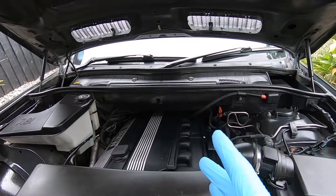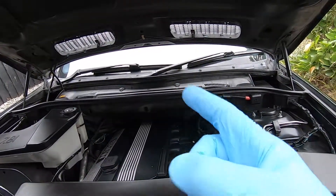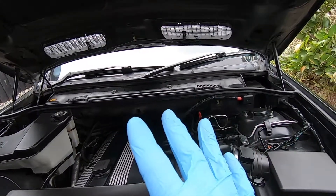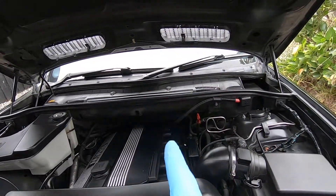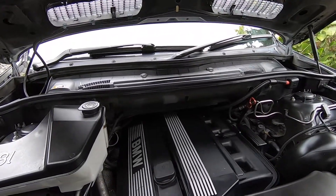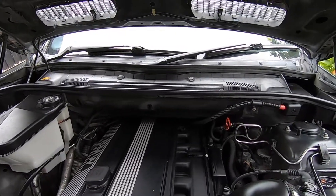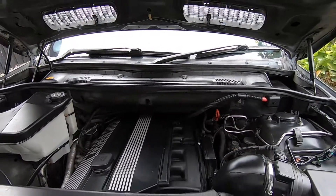And that's it — changed out and done! Super easy DIY, no tools needed. We've got the filter changed out and we've also sanitized all the ducting, giving it a good clean out and freshening everything up. If you found the video interesting or useful, don't forget to give it a like and check out the rest of my YouTube channel for more BMW DIY videos. I'm EmTechGuy — thanks a lot for watching.